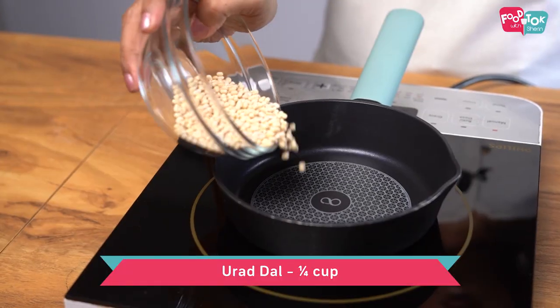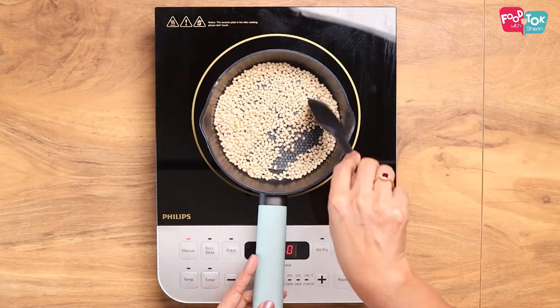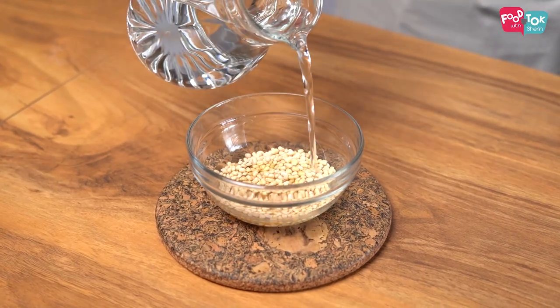We have a dry roast for a few minutes. If it's a dry roast, it will have a little bit of flavor and a little bit of color.